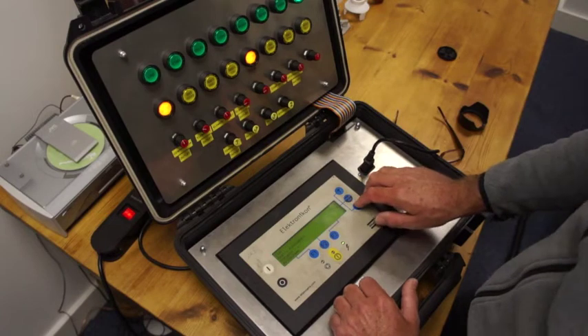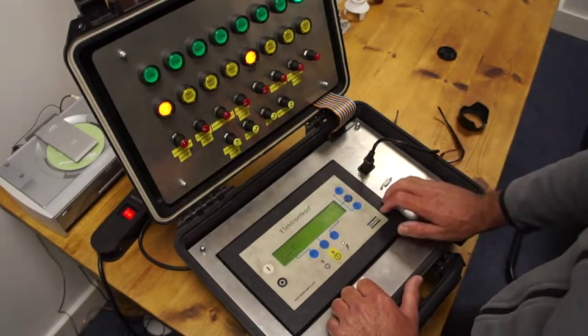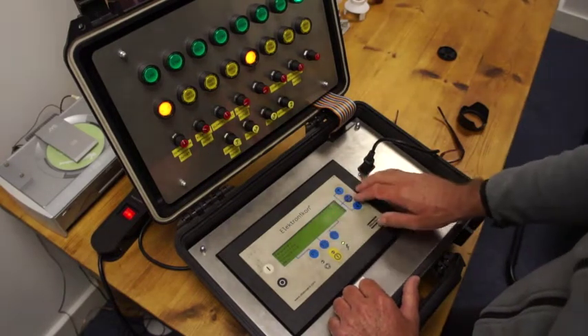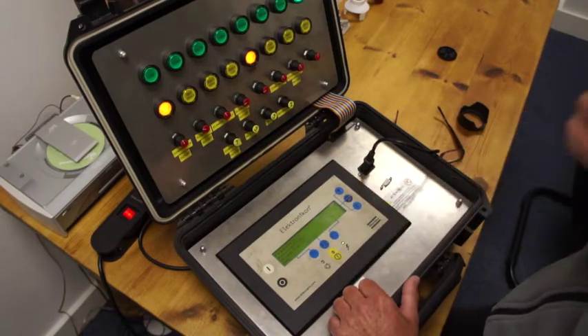The next one we're going to look at is modifying parameters. This is where we can alter protection parameters, service plan menu, etc. The first one we're going to look at is parameters — it's highlighted, press once.